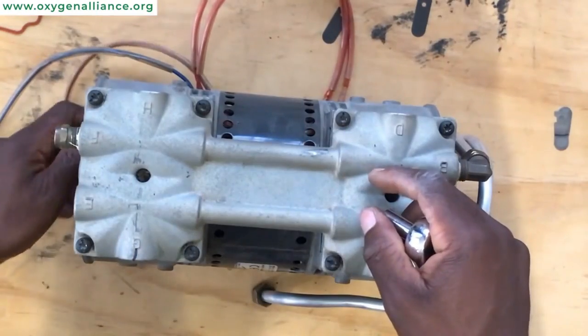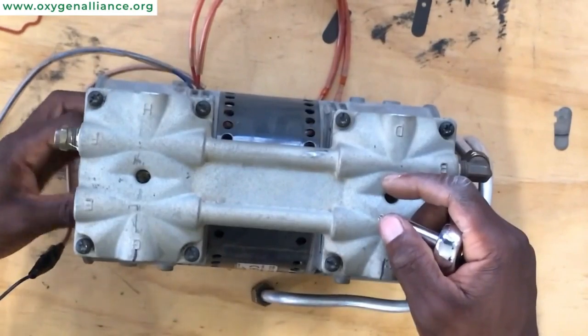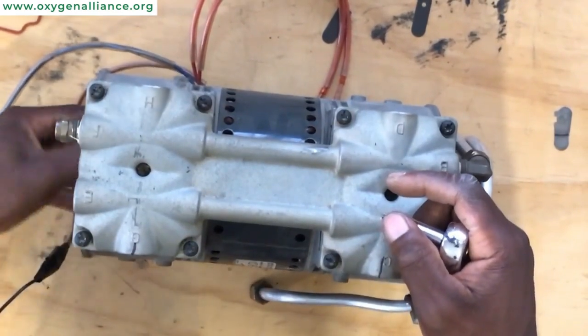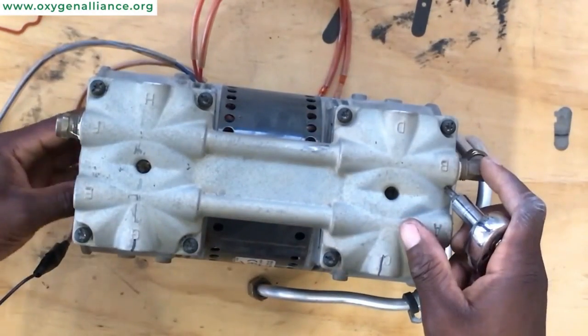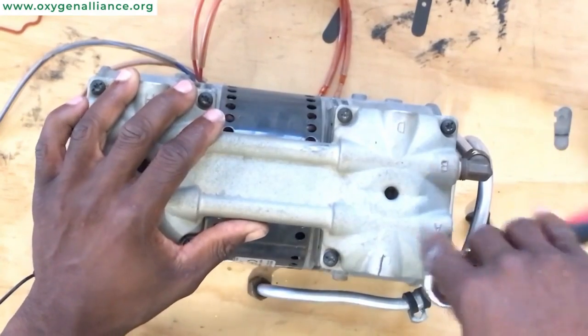Now we have finished screwing down our compressor. You can try to rotate it to feel if it's rotating nicely. You can actually hear a hissing sound when you rotate the compressor, and that tells you that everything is now working perfectly.